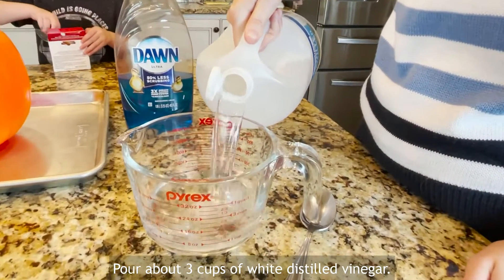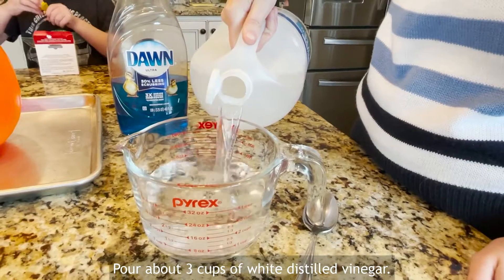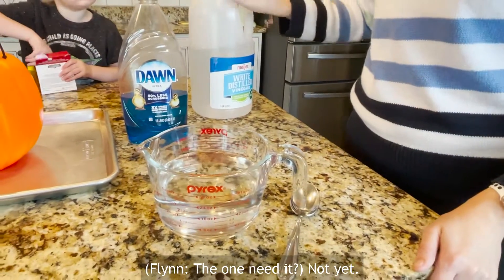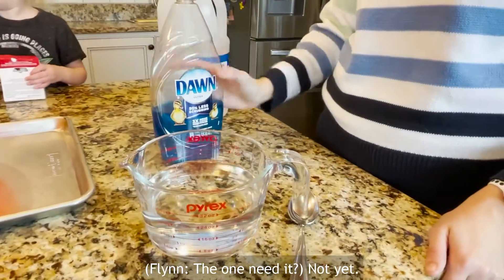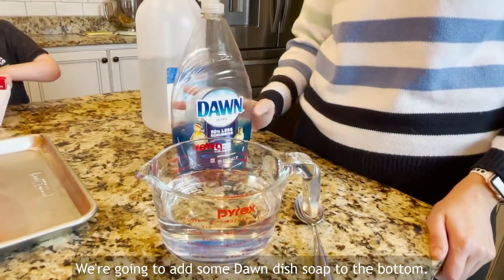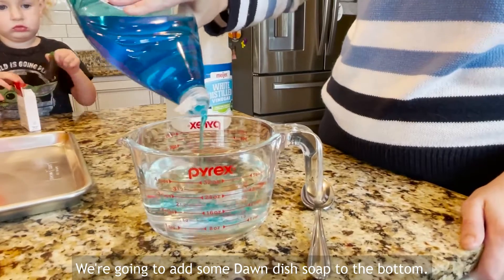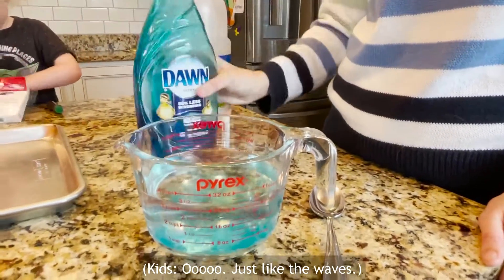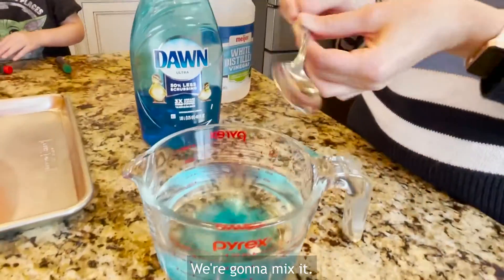We're going to add about three cups of white distilled vinegar. Then we're going to add some Dawn dish soap to the bottom. It looks like waves. We're going to mix it.